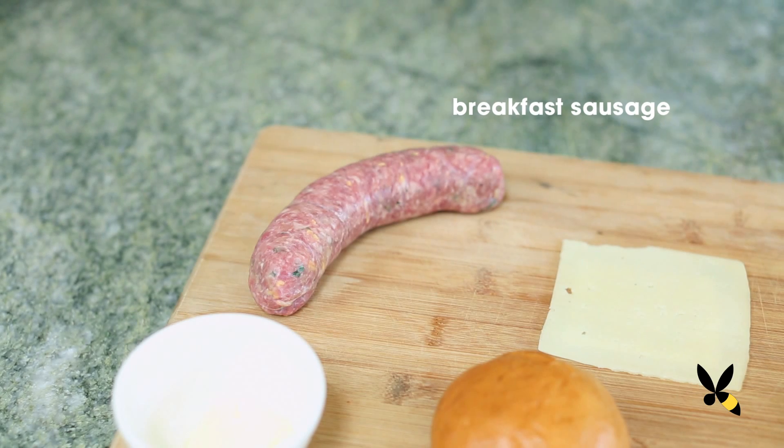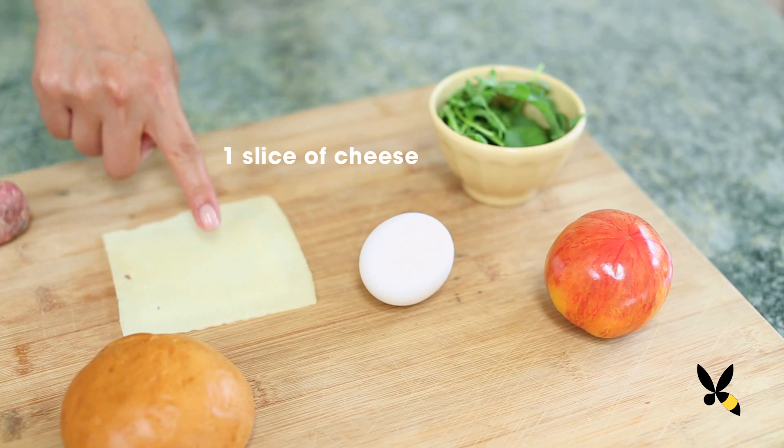One breakfast sausage link. I like to buy fresh ones from the meat department. Usually at stores like Whole Foods or other specialty stores, they make them early in the morning and sell them in bulk, so you can get those and mold them into patties too. Your favorite cheese — today I'm using Havarti because I love how it gets all melty on the sandwich, but I recommend sharp cheddar or even Swiss.